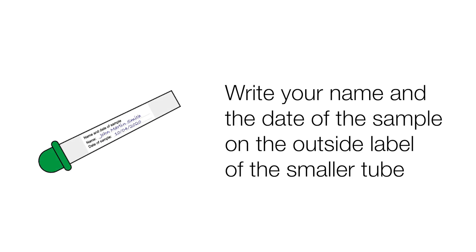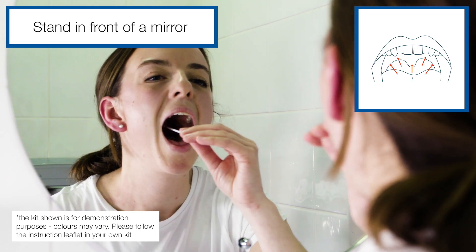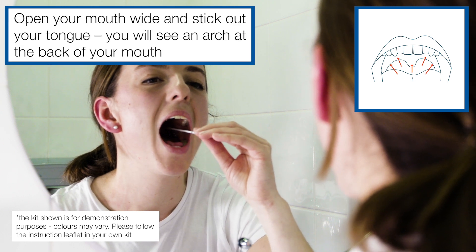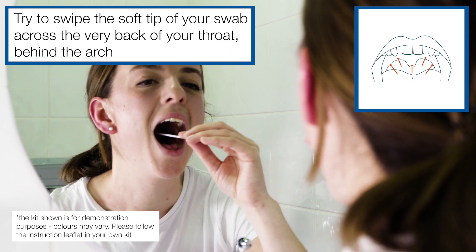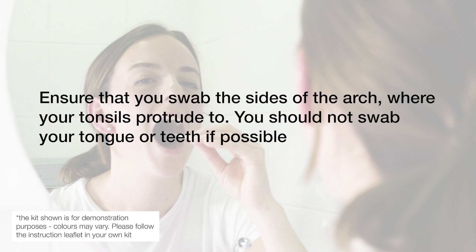Write your name and the date of the sample on the outside label of the smaller tube. Now, using the swab, take your throat sample. Stand in front of a mirror. Wipe the soft tip of the swab around the back of the throat. Open your mouth wide and stick out your tongue. You will see an arch at the back of your mouth. Try to swipe the soft tip of the swab across the very back of your throat behind the arch. Ensure that you swab the sides of the arch where your tonsils protrude to. You should not swab your tongue or teeth if possible.